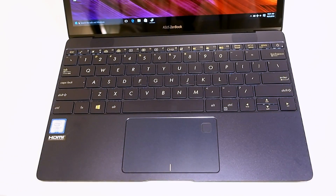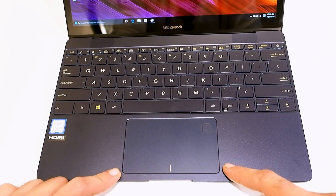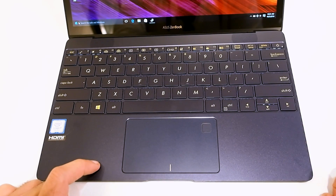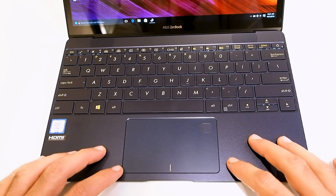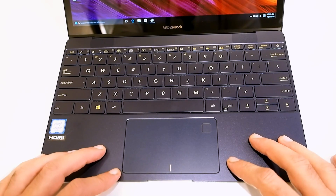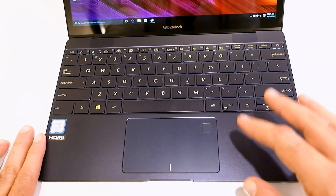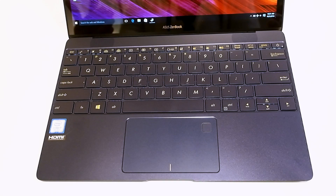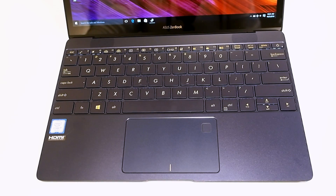There is a fairly large touchpad, and right up in the corner is a fingerprint reader so you can log into the machine really quickly. I've only been using the touchpad for a couple of days — in general it's very good, with good palm rejection and really good response to touch movements. Make sure you come by later for the full review to get our full assessment of the touchpad and typing experience.